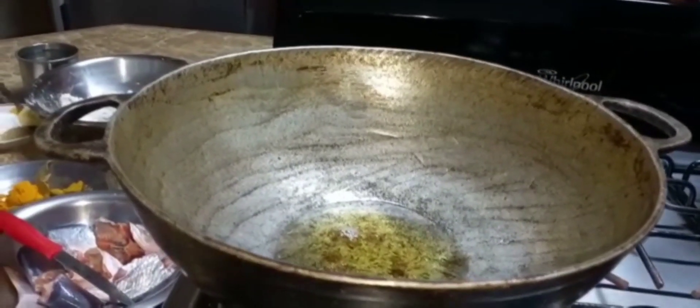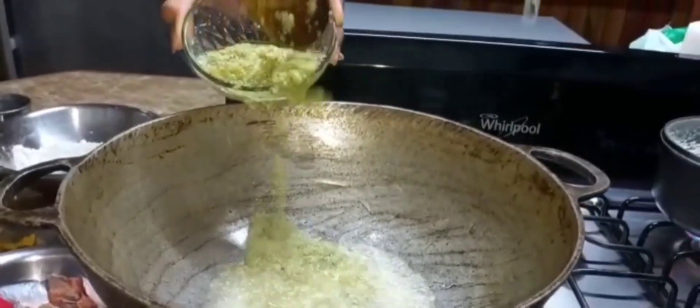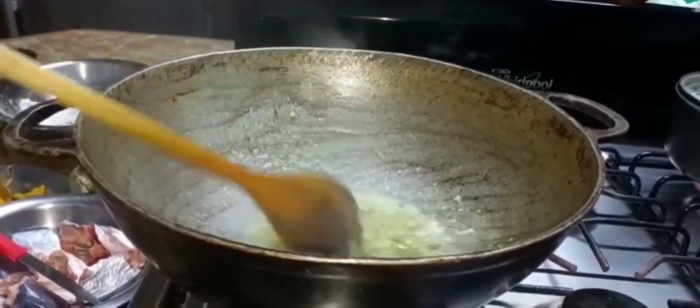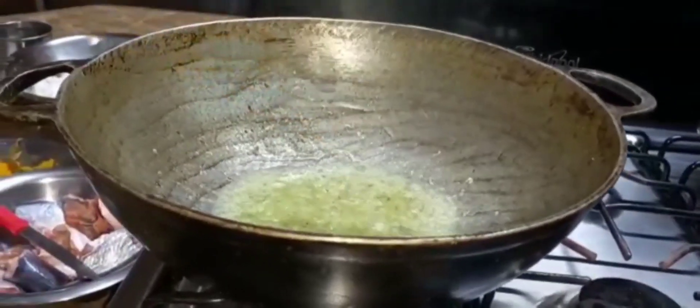I am now adding in my ground up seasoning to fry. I will allow it to fry for about four to five minutes.